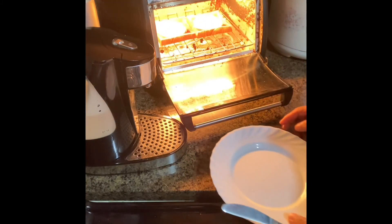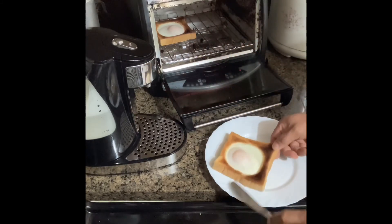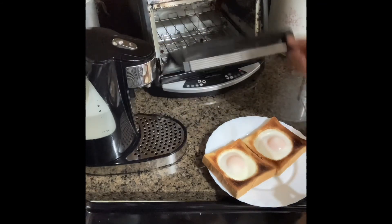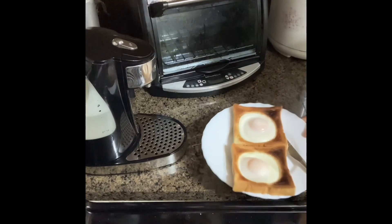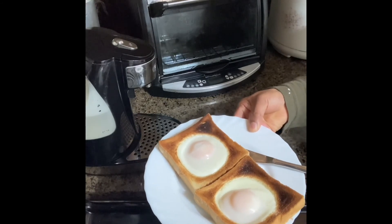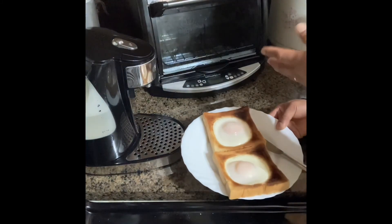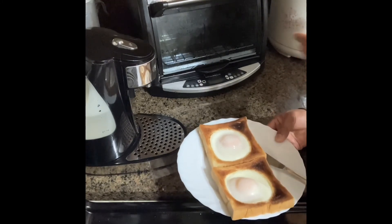Look at that — that's breakfast! See that? See, it's very nice, no oil, less cholesterol, save the electricity. Instead of using the burner for the egg and the toaster for the bread, I use only one equipment — only the oven toaster.